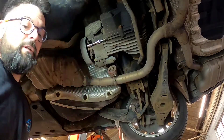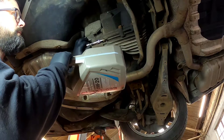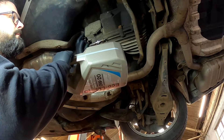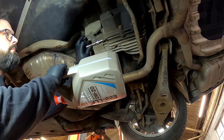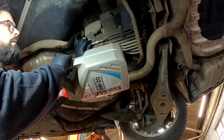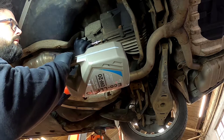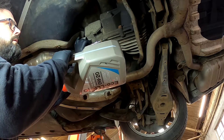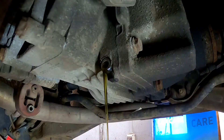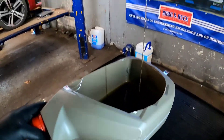Now that we've got the top filling bung out, let's get the drain plug removed and we can just capture all the oil and see the condition of it. There we go, that is the oil draining out — I've got it going into a lovely little receptacle.